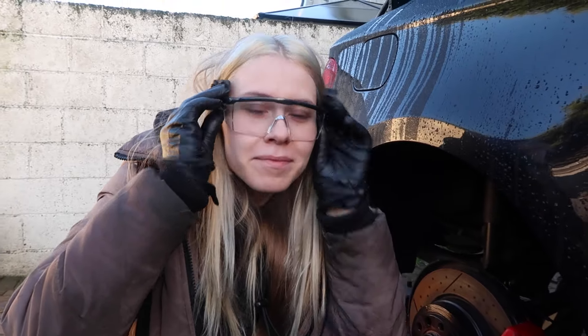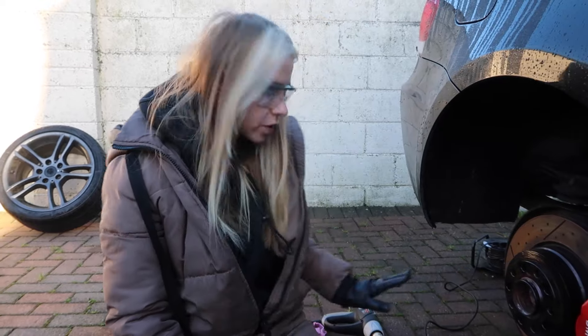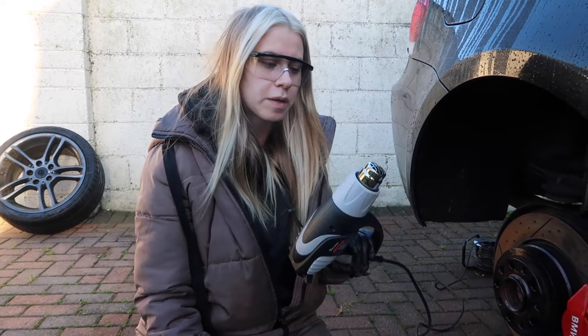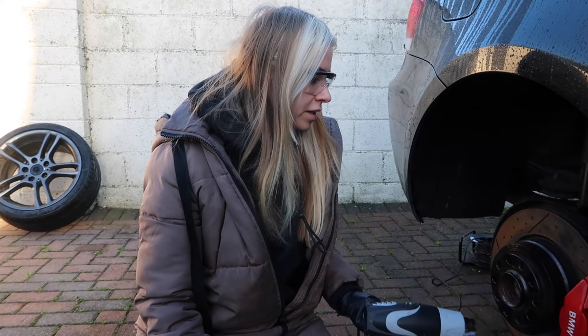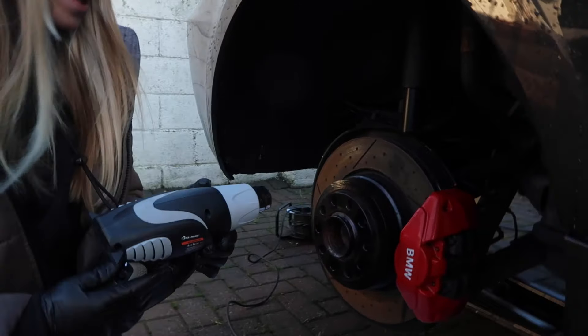Step one: safety is the most important thing, so get your goggles on. I posted this online on my Instagram — follow me on Instagram — and I got a few suggestions, so that's exactly what we're doing. First thing you want to do is heat up the spacer. We found the blow torch doesn't work as well, so the heat gun is a bit more even and it's not going to set anything on fire.